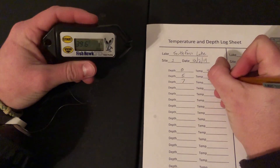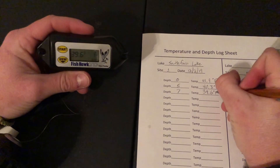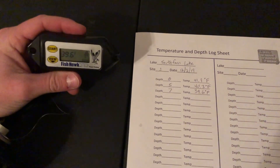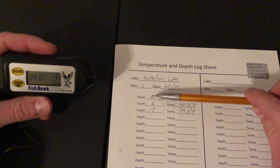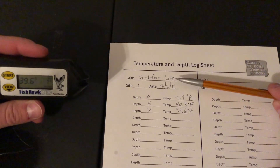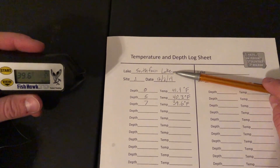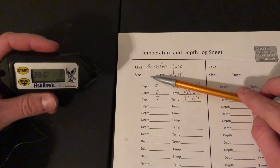Typically you'll record your data while you're out on the lake, but in this case due to daylight we're showing you how to go through and record your depth in the depth column and the temperature in the temperature column associated with the depth. First, always make sure when you get to the field you write down what lake you're on, the site number, and the date.